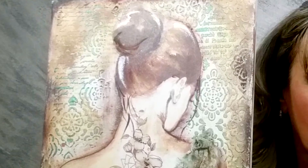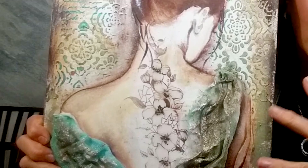My name is Monica Paruta. I'm a mixed-media artist and I'm fond of everything connected with fine arts.